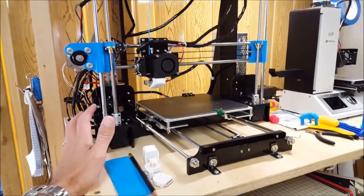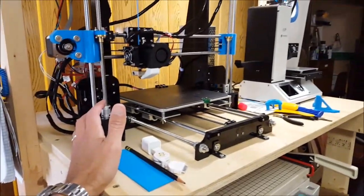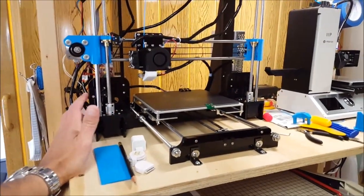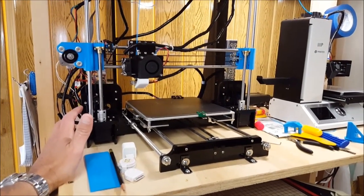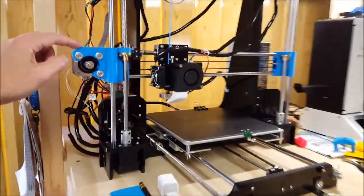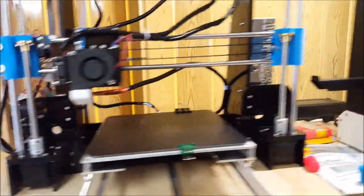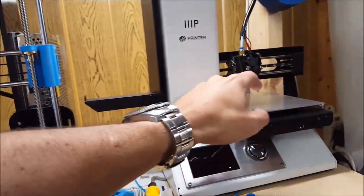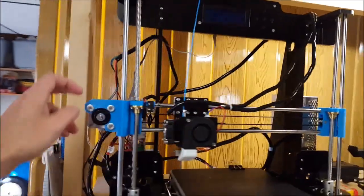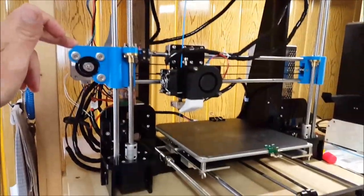It came in a box with lots of parts. There are lots of videos on YouTube for the assembly, so I didn't do a video for that. It took a few days in the evening to put it together and then finished it up on the weekend. The blue parts that came with the kit had problems, so I went to Thingiverse and printed out replacement ones with my blue PLA filament.